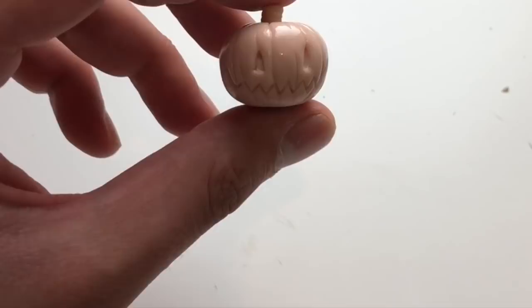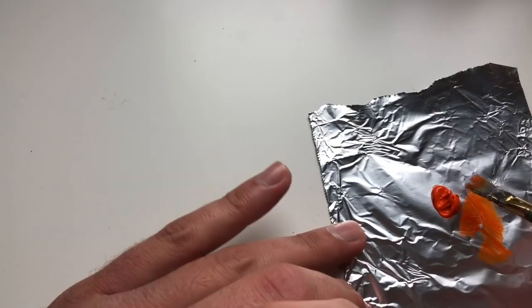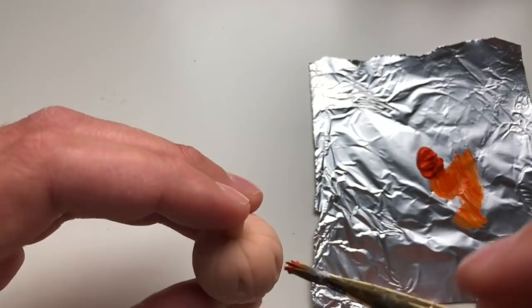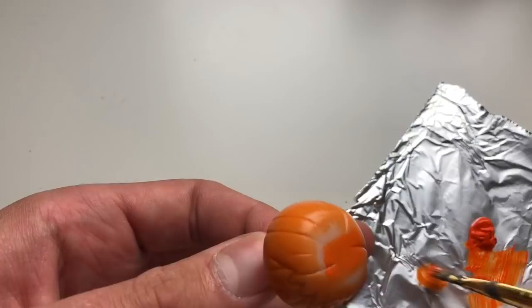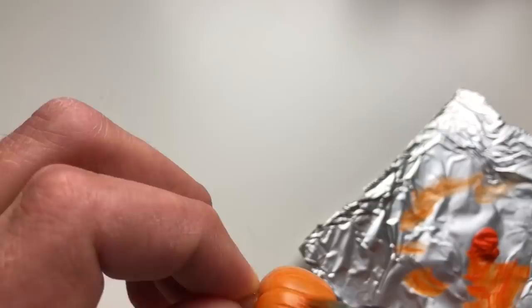All right, that's about it — time to stick this guy in the oven and then come back and paint him. All right, our little guy is fresh out of the oven and he's ready for paint. I've got my orange paint ready to go and I'm just going to cover the entire surface of the pumpkin with a thin coat of orange. All right, our coat of orange is on — now it's time to let that completely dry and then we're going to add a little bit of an antiquing effect.